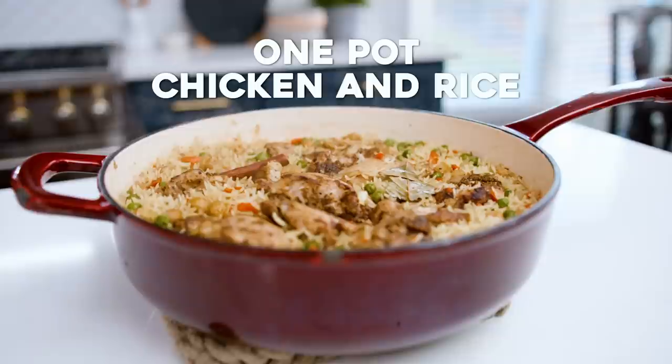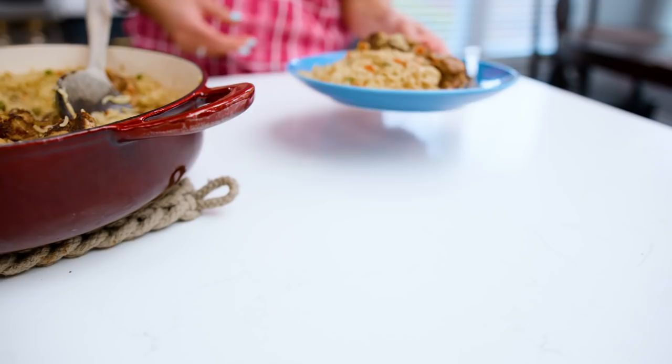Today I'm going to show you a comforting family style meal: one pot chicken and rice, done up Middle Eastern style with some very warm flavors and a few veggies, all in one pot with the rice and chicken. I'm Suzy with TheMediterraneanDish.com, your number one resource for Mediterranean cooking.